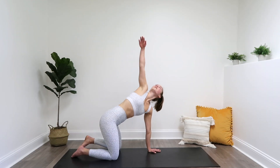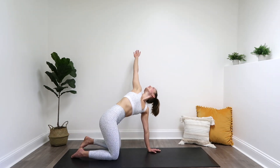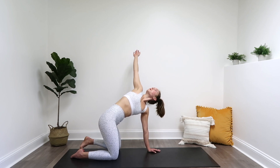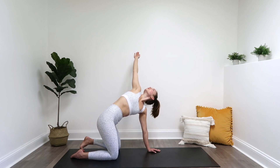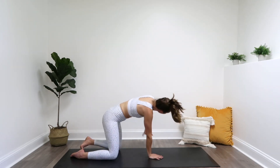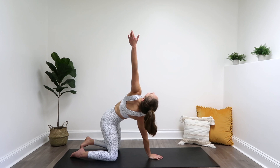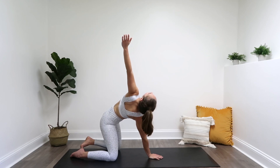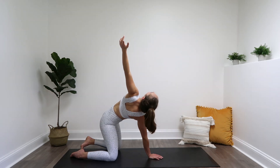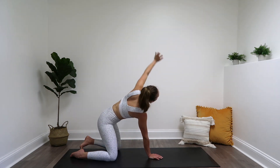With that right arm, you're going to lift it up, opening up that chest, following it with your eyes. And bring it down. Other side — lift that left arm up, follow it with those eyes. And bring it down.